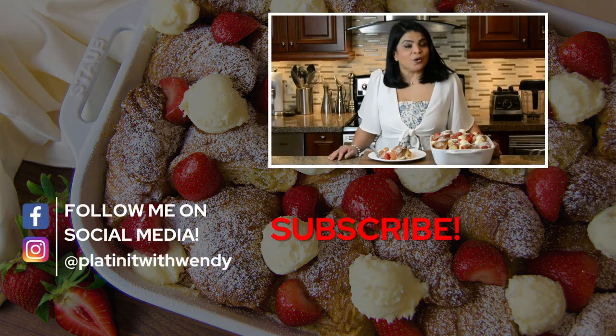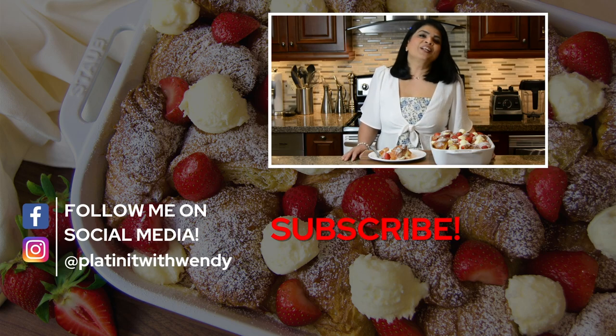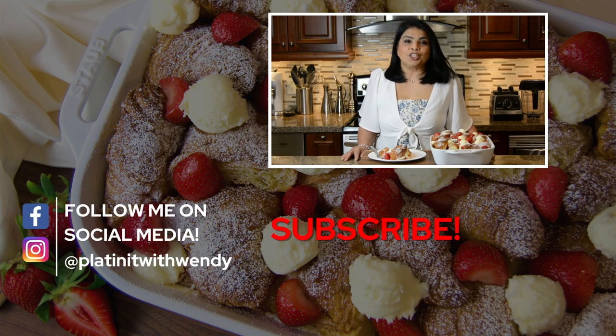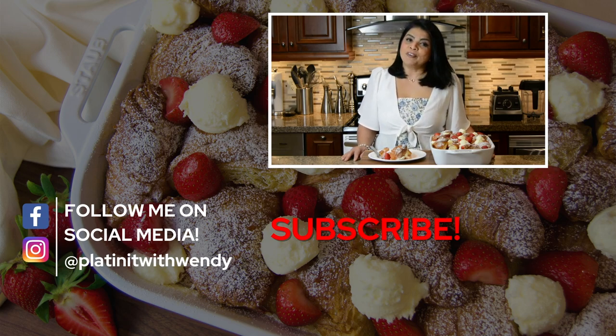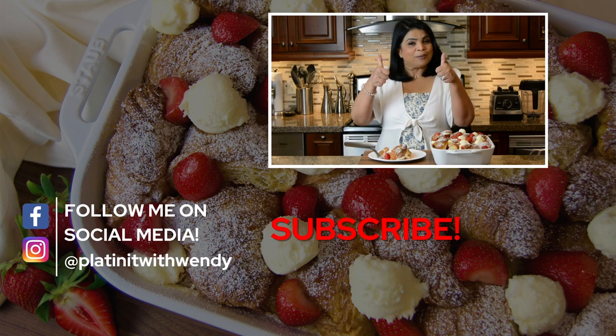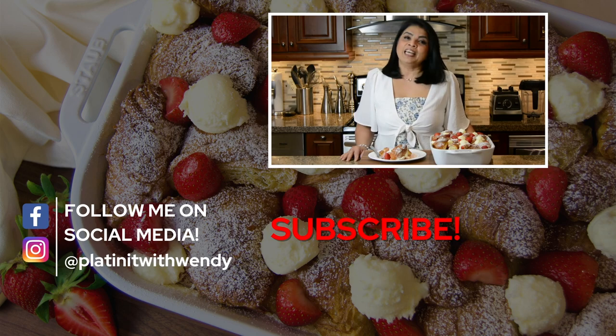If you're new to my channel or haven't subscribed already, what are you waiting for? Subscribe and hit the bell icon to get a notification every time I upload a new video. If you enjoy watching my videos, don't forget to give me a big thumbs up and leave me your comments below. Follow me on Facebook and Instagram — the information is in the description below. Thanks for watching, see you soon.